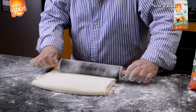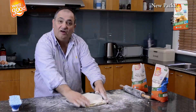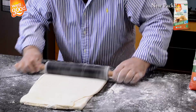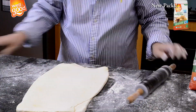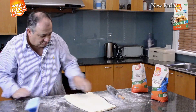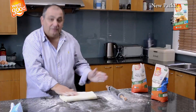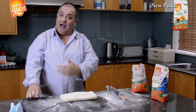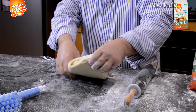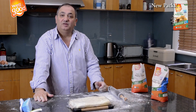I turn the pastry, open it enough, and turn the pastry to go to butter the other way. Again, nice and neat. That's it — finished. I clean out, wrap it with cling wrap or a plastic bag, and put it in the fridge. Ready — it goes to the fridge.